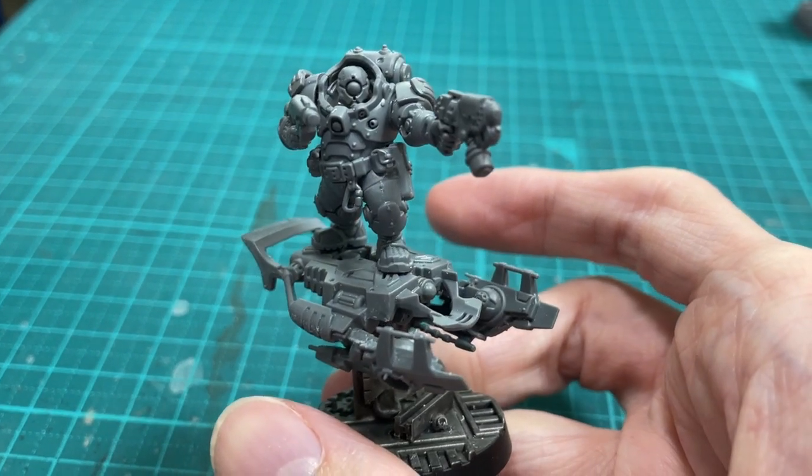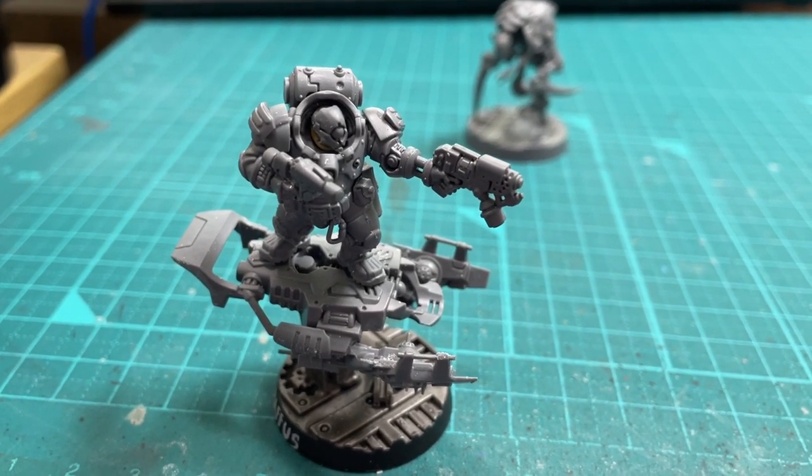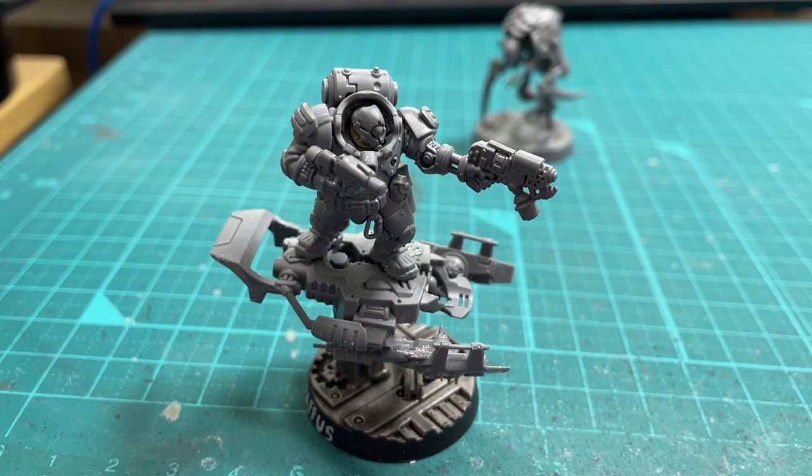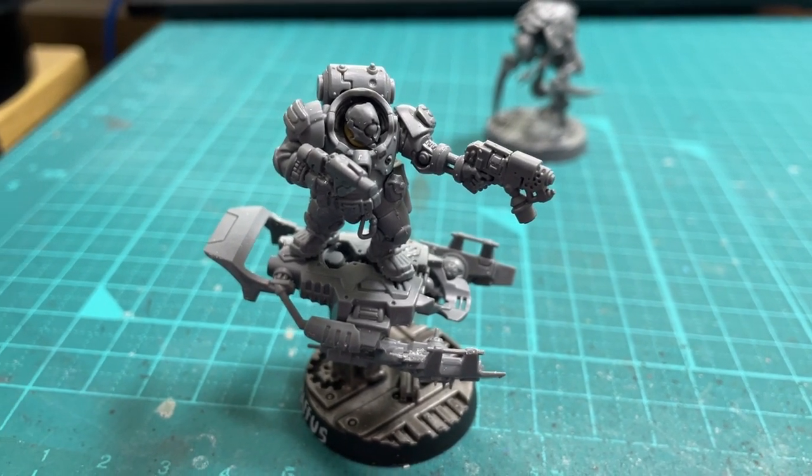Here he is! It's not the most involved conversion, but I'm pretty happy with how he turned out. If you want to see him painted, hit subscribe and stick around, because I'll be doing a full gang showcase video soon. Maybe you'll also find out what this thing is. Thanks for watching. Bye!